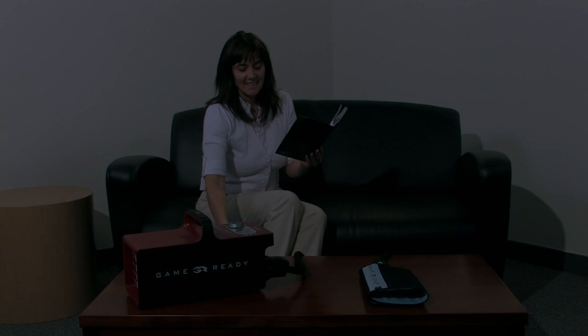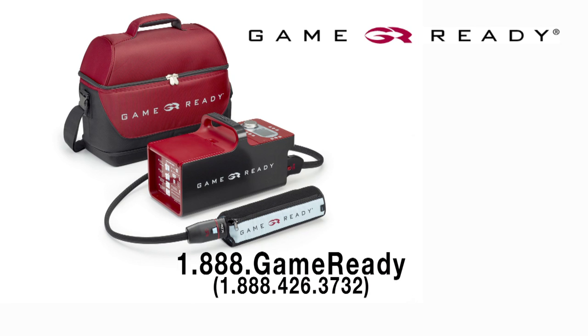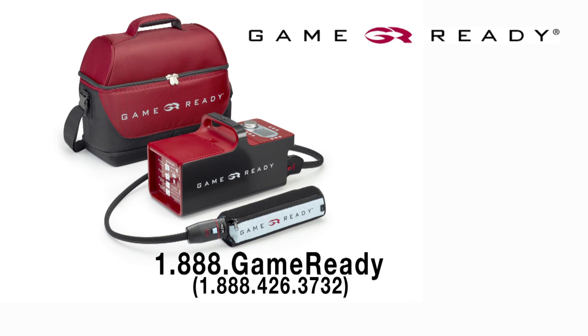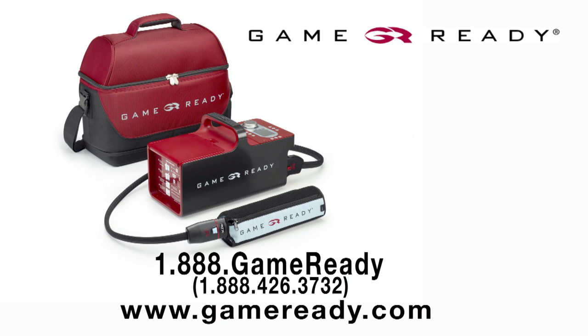Thank you for using GameReady to help facilitate your recovery. We would love to hear about your experience with our product or service. Please call us at 1-888-426-3732 and speak to one of our customer service representatives.